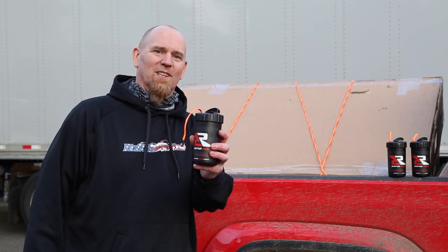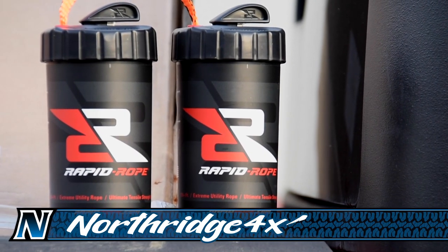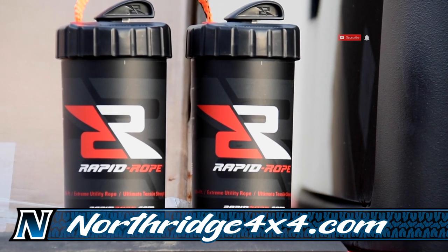We carry the Rapid Rope and the replacement cartridges here at Northridge 4x4 in three different colors: white, green, and the high-vis orange. Check the description box down below for a link to where you can get yours. And hey, until next time, thanks Northridge Nation!